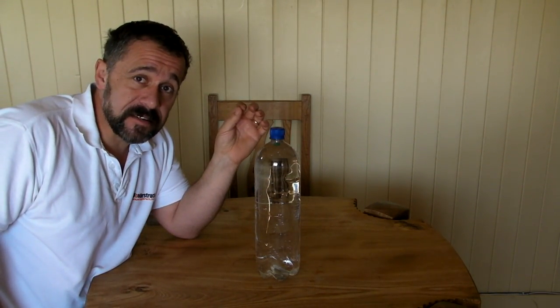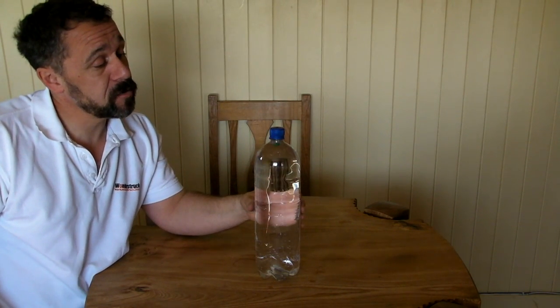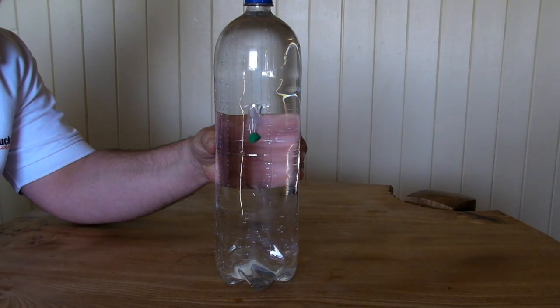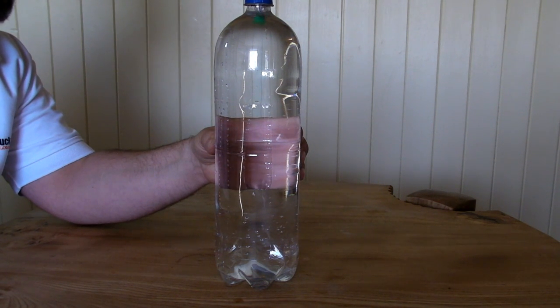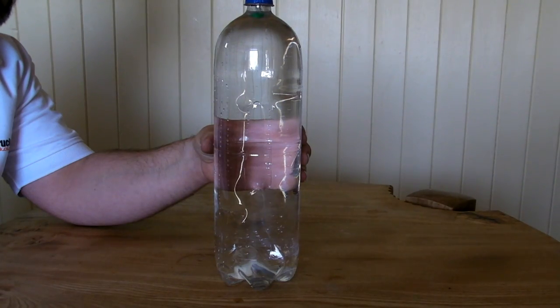The wonderful thing about the Cartesian diver is you can control how the diver actually moves simply by squeezing the bottle. Apply some pressure and the diver sinks; release the pressure and the diver rises. If you're really clever you can apply a bit of pressure and then just release slightly and you can get your diver to actually hover in the middle of the bottle, like so.